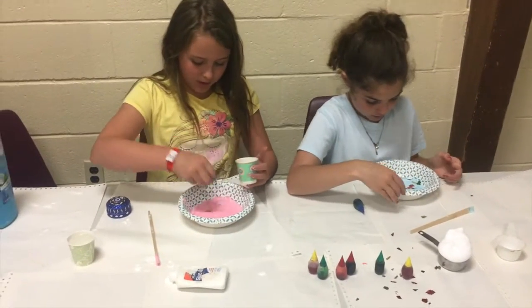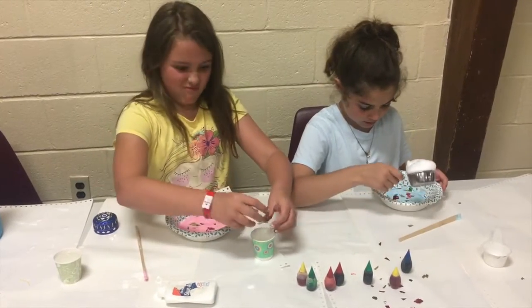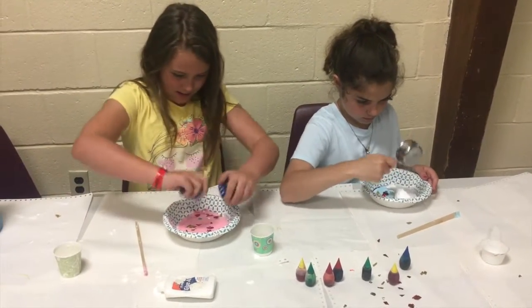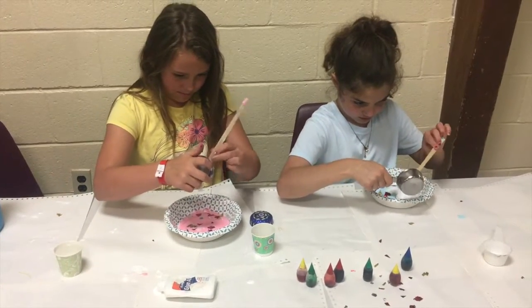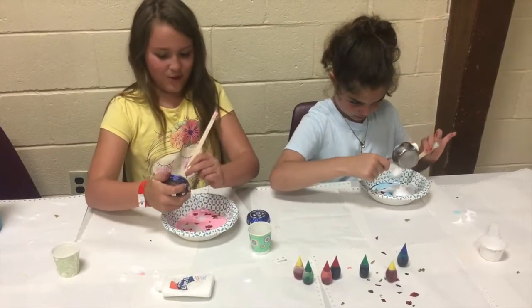I'm adding shaving cream and glitter. We need to save some so we can put it on top. Let me just save a tiny bit. Now I'm going to add a tiny bit. This is hand soap and conditioner, not shaving foam.